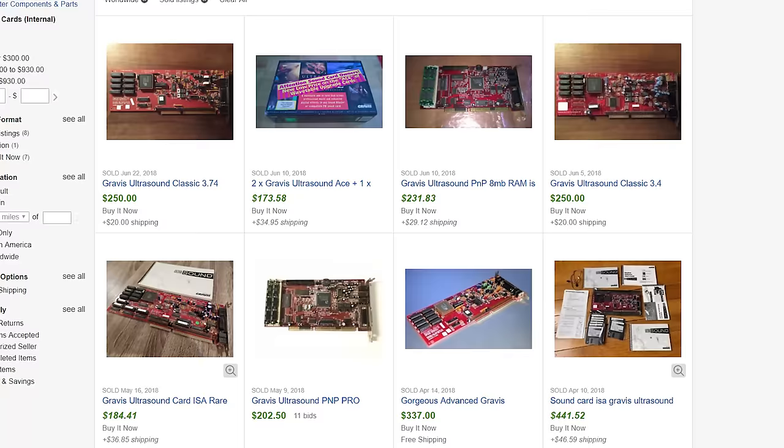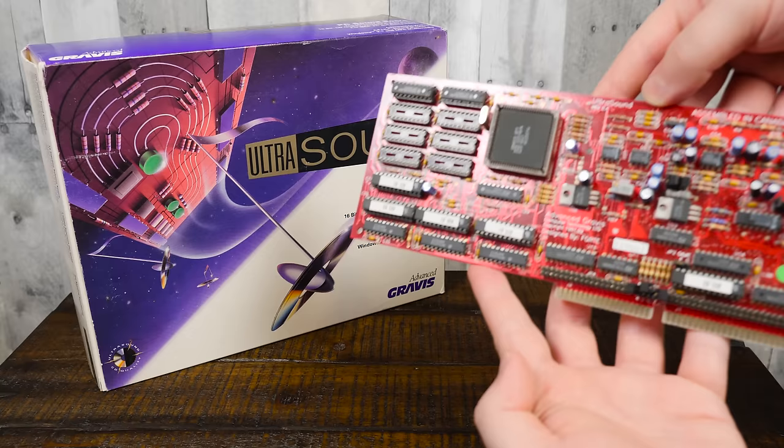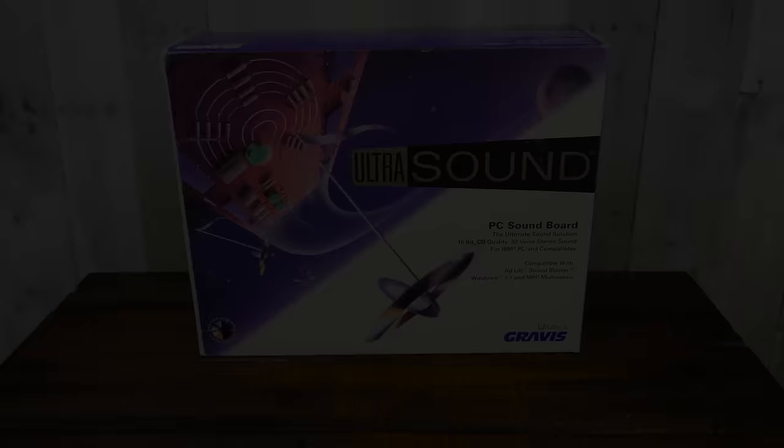However, its reputation as a reasonably priced wavetable sound card is absolutely not the case decades later, with classic Sound Blasters remaining relatively cheap and a loose Ultrasound commonly selling for anywhere from $200 to $400 at the time of this recording. As such, I owe a massive thank you to those of you who donated all the Gravis products you'll be seeing throughout this video. I've been wanting to make this episode ever since I started LGR, so truly, thank you. This would not have happened without your generosity.